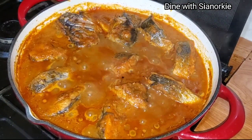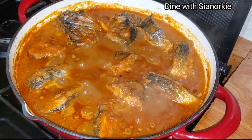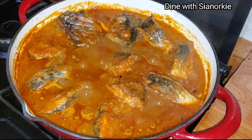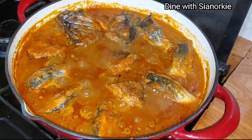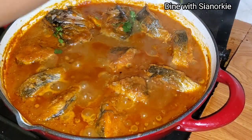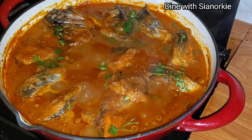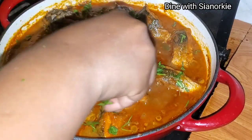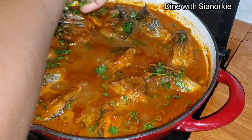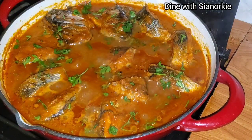I check it every now and then, turning the fish carefully because it's fresh fish and can break easily. After about 20 to 35 minutes on low heat, it's nicely done. All I had to do was sprinkle some parsley over it for fragrance, beautiful taste, and as a garnish.